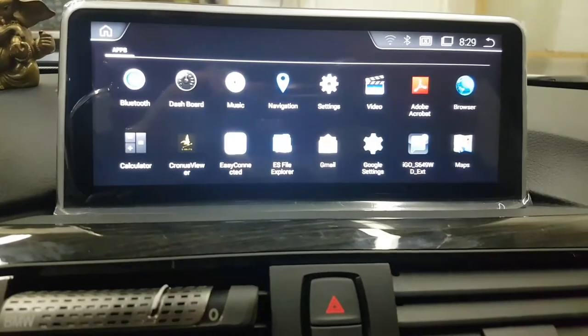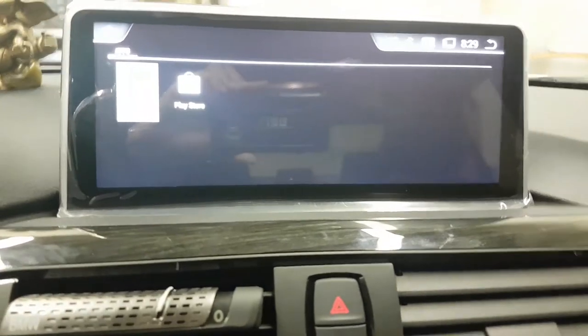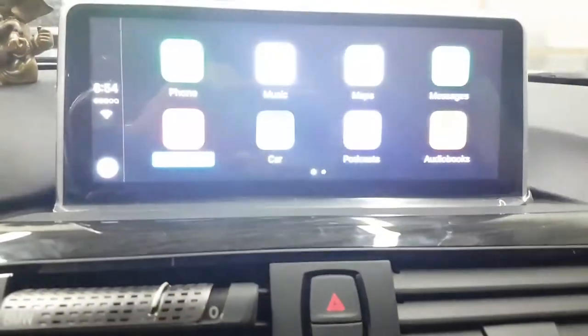These are the apps — that's the app for Apple CarPlay.